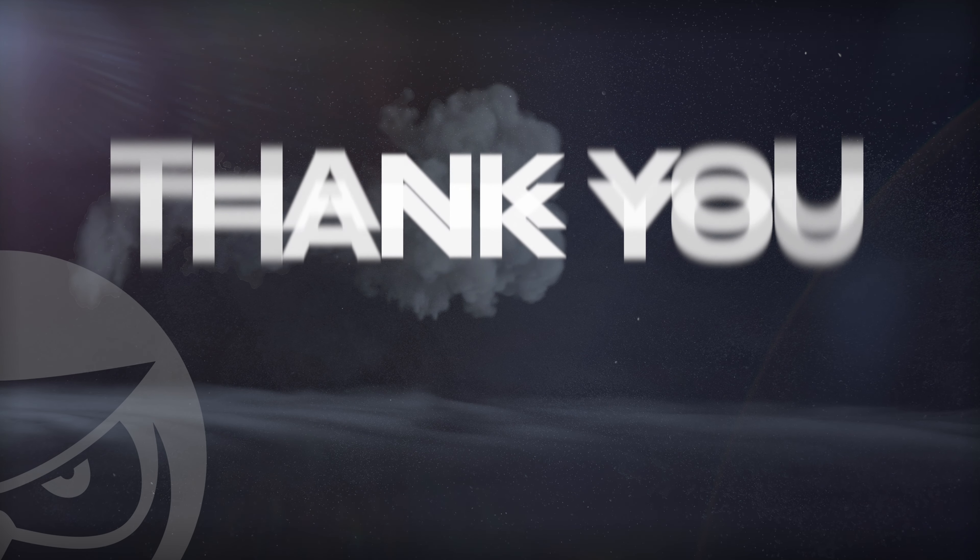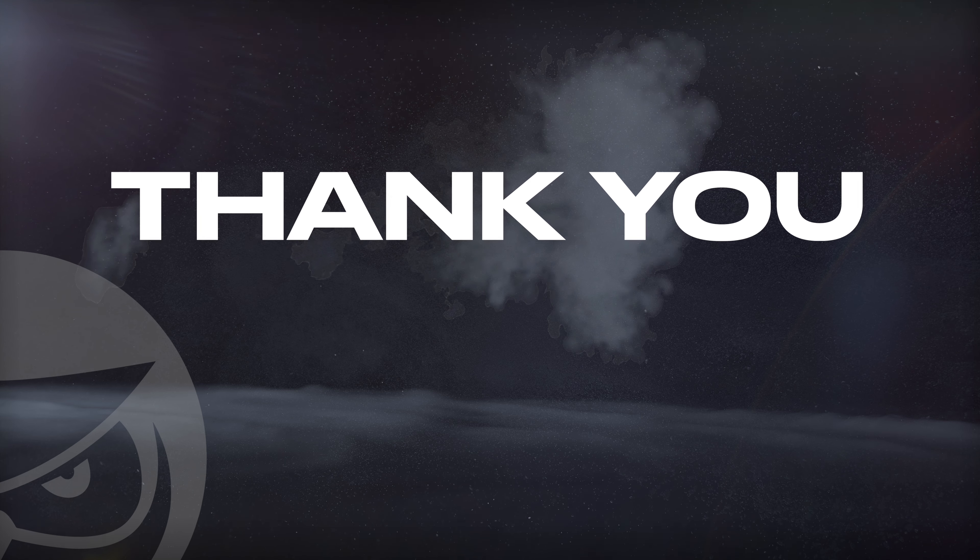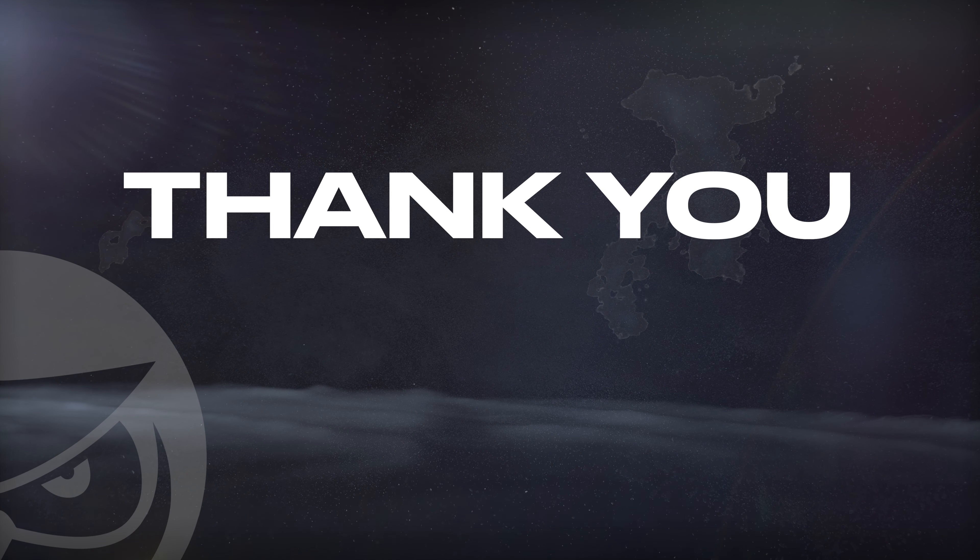If you have a mix that you need to have mastered, send it to us to receive a free mastered sample of it with the link in the description. Thank you so much for watching.